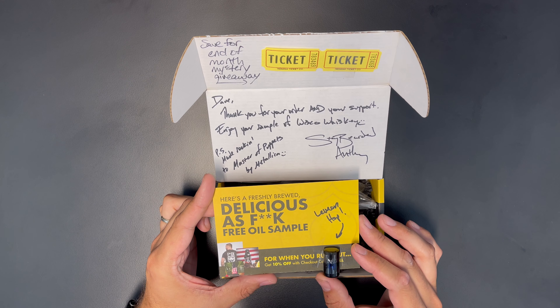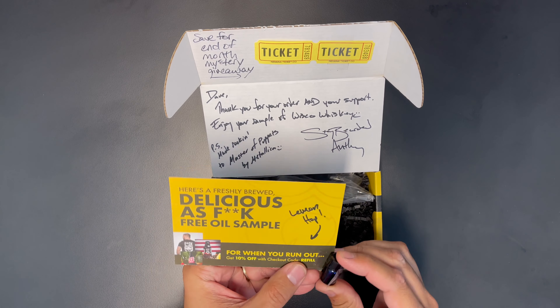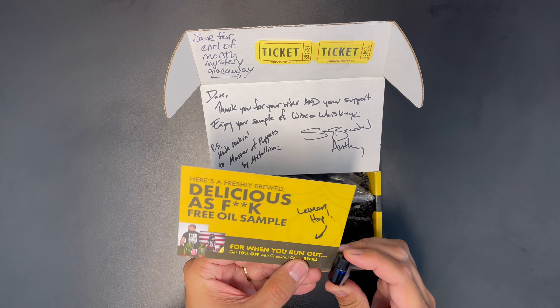Look, a little sample! Here's a deliciously brewed, freshly brewed, delicious as fuck, free oil sample.